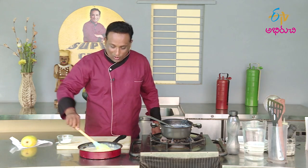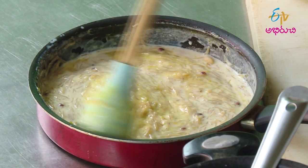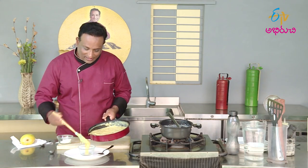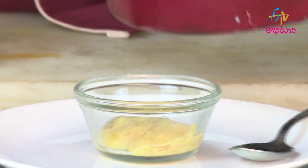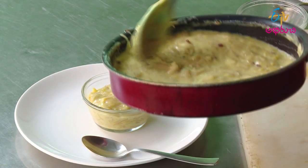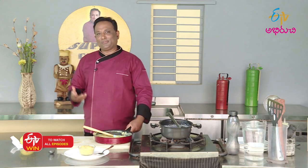If you want to eat in the bowl, you can eat well. We have the poison ready. The color is also light yellow. You can add a little saffron color. I will use this as well as the saffron.